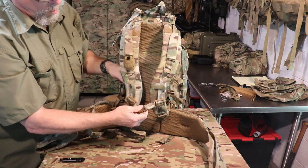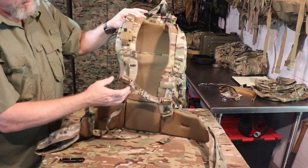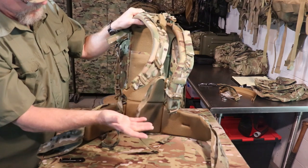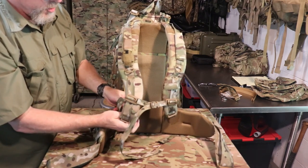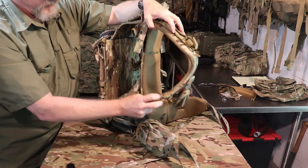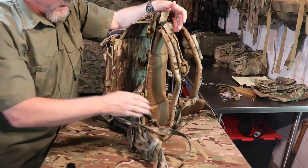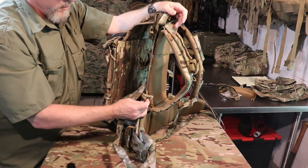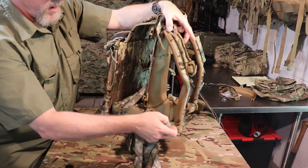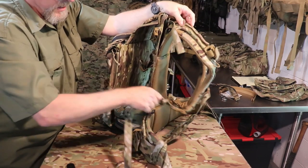The sternum strap webbing appears to be about one inch, possibly three-quarter inch. They have a combination of steel hardware — D-rings — and quick disconnect straps. The adjustments for the pack straps are on the side, very close to the back of the pack. When I first tried this on, because I've gained weight over the past year, I found it a little difficult to adjust. I'm certain that when I lose weight, or someone of a lower frame than mine, it wouldn't be any problem at all — but I found myself having to reach behind my back in order to get that fully adjusted.